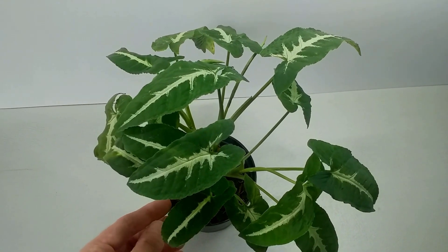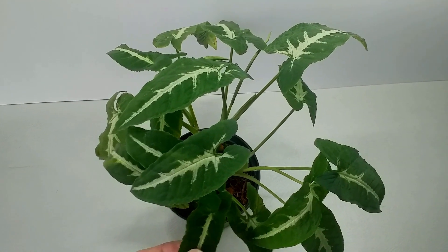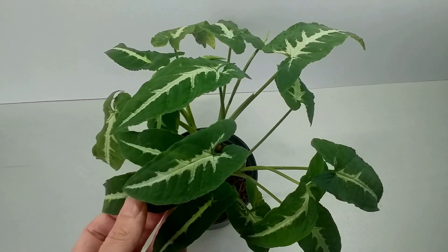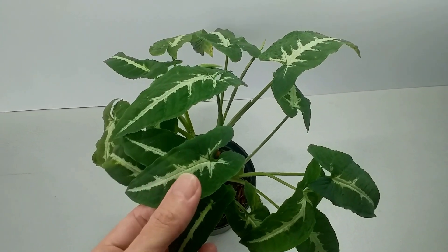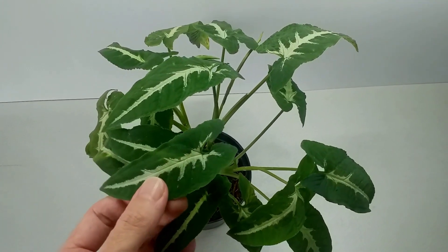You'll sometimes find that lower leaves yellow — that's natural, as the lower leaves naturally die off, and they can simply be removed and discarded. Nothing to worry about. Unless your lead growths, your upper leaves, start to yellow, then you've got a problem.